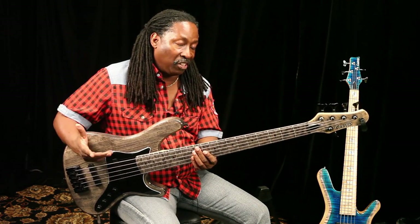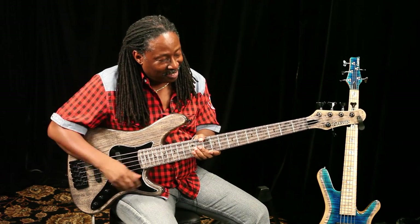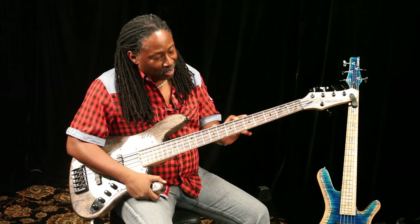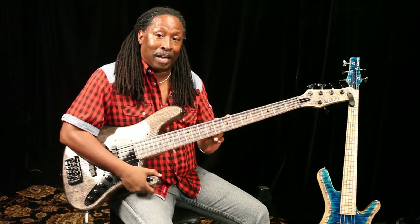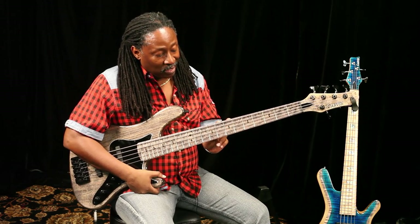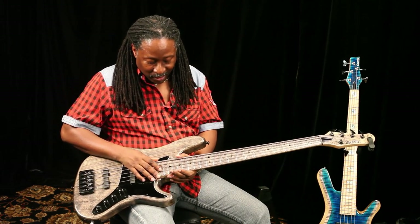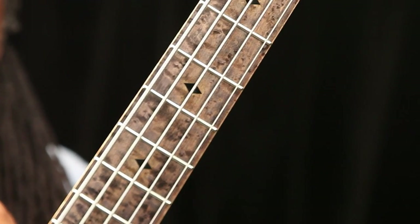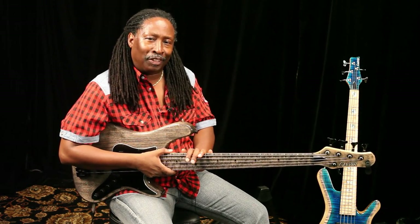Very clean sounding, clear as a bell. One thing about this instrument — Carvin has an à la carte system where, for example, this neck is actually a bird's eye maple neck with an antique ash finish. You can add these things onto your instrument for very little money. It's like Burger King — you can have it your way.